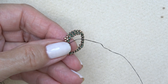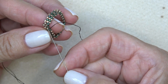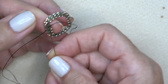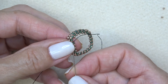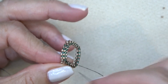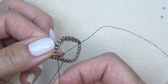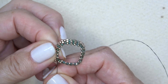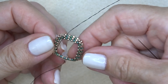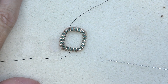Coming down to the end — I'm going to pick up my last 15-0 seed bead, sew through the next green Delica, and continue right through this Delica and the 15-0 on the diagonal. That has stepped us up so we can put more beads on. I'm just going to let you get to that point and then we'll continue.